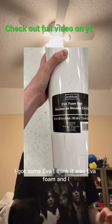I got some EVA foam and I had a hot glue gun, and I built all this.